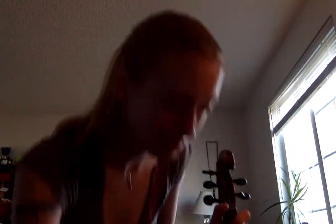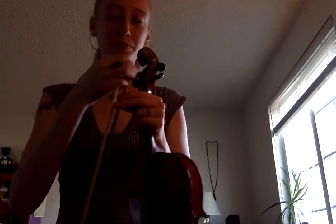Let's go back down. Coming down, you slide on the second finger, because that's where you're going to land. It's important to know where you're going as you get there.